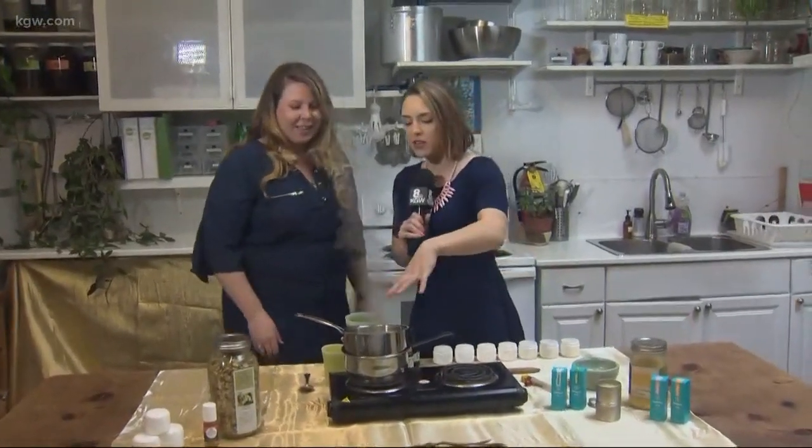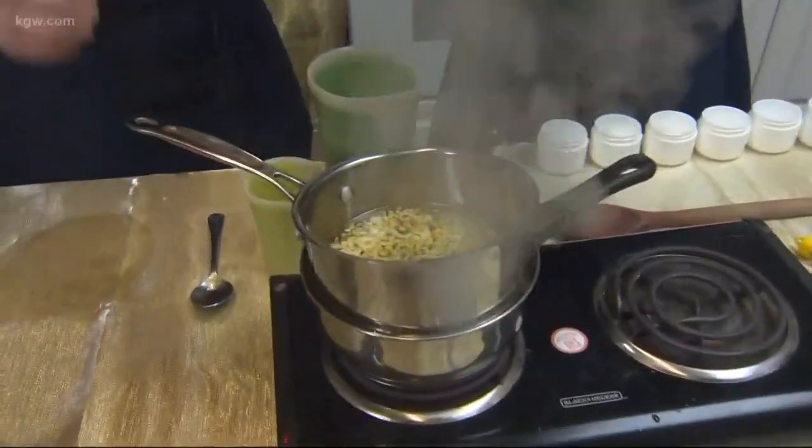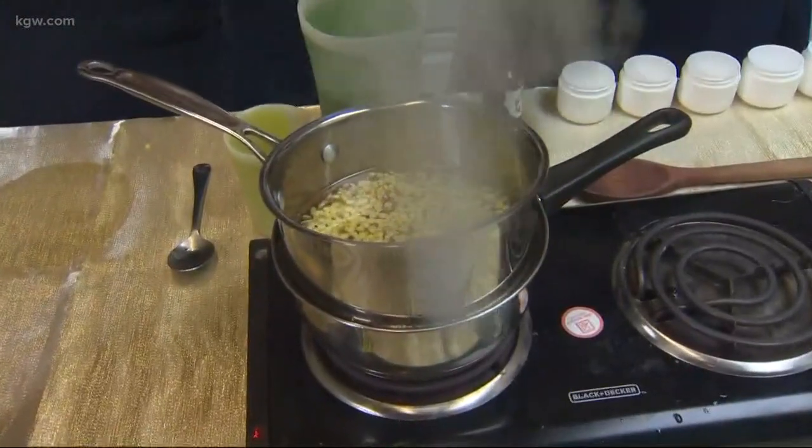So what do we have in the pot so far? We currently have Select CBD's unflavored CBD oil and a little bit of beeswax.